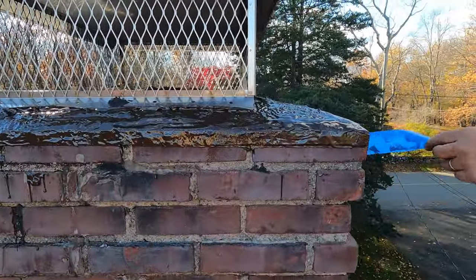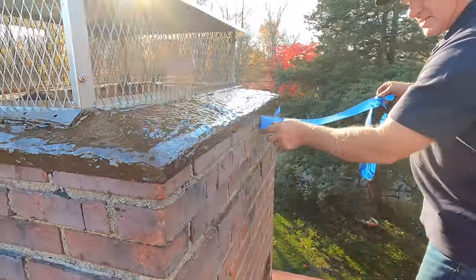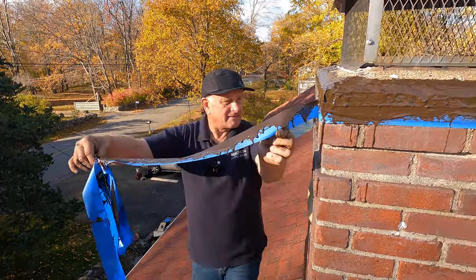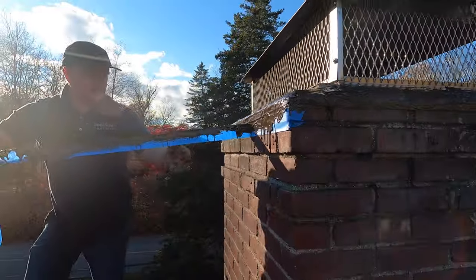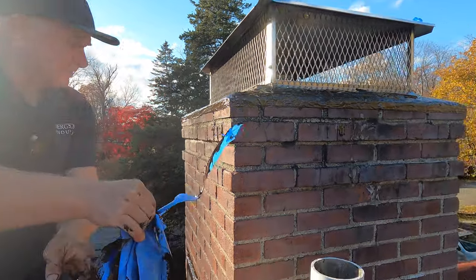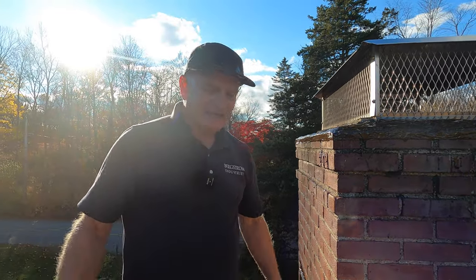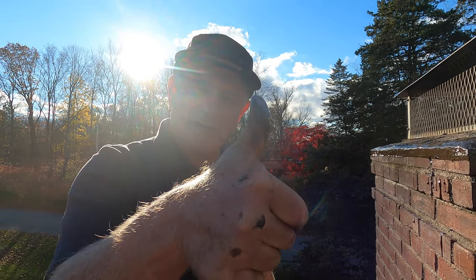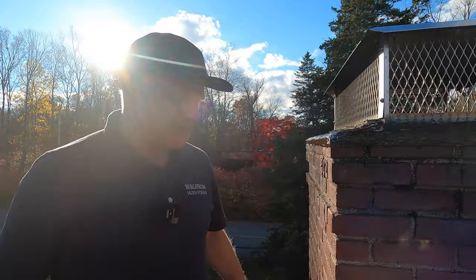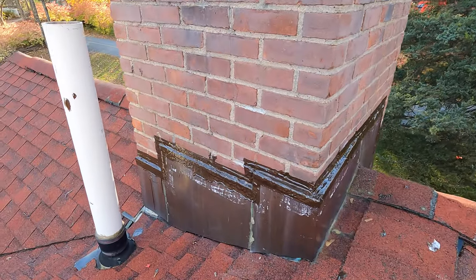Look how beautiful — the chimney is sealed. Give me a thumbs up for that one, it came out nice. Subscribe and comment, please — all those things help us. Thank you very much. Brown Thumb — not the green thumb, the Brown Thumb — chimney crown. That's it, thank you, see you in the next video.